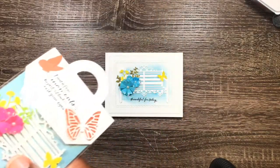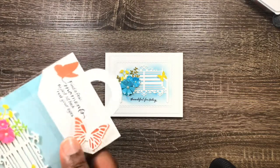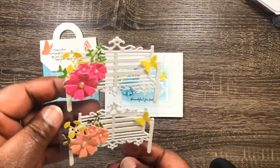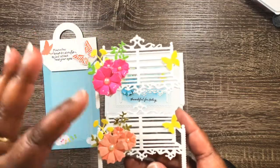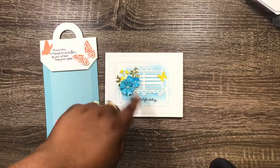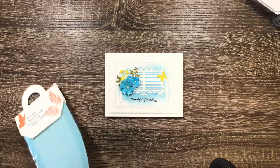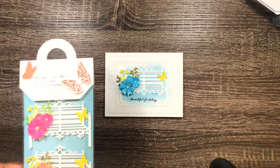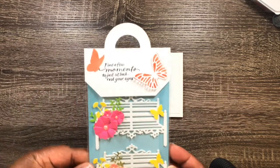Let me take these out so I can show you a little bit closer. I just thought these turned out beautiful — so gorgeous. I was inspired by her and did them like this, but the whole time the image in my mind looked like this. I thought it turned out pretty close to what I was thinking, and really, really pretty.